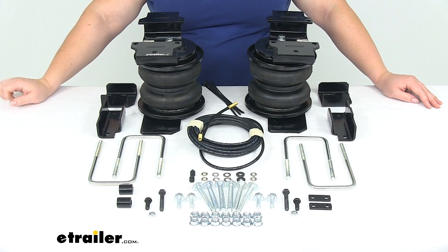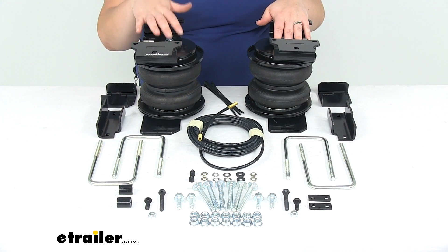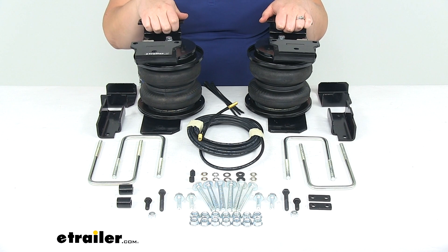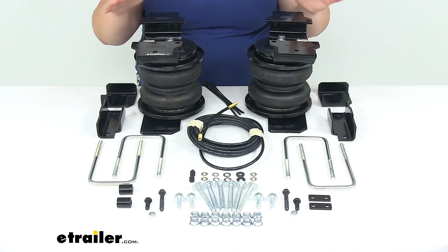Hey everyone, I'm Ellen here at eTrailer.com and today we're taking a look at the Airlift Load Lifter 5000 Ultimate Air Helper Springs with internal jounce bumpers. These are designed to work with the rear axle and this is a custom fit kit for the 2019 Chevrolet Silverado 1500 and the GMC Sierra 1500 as well.